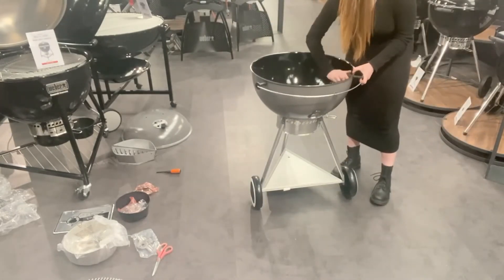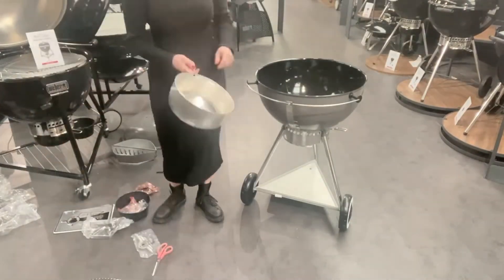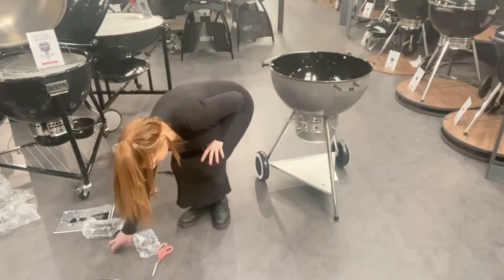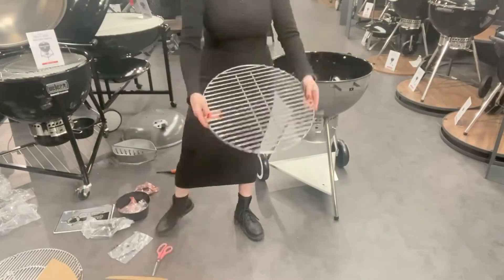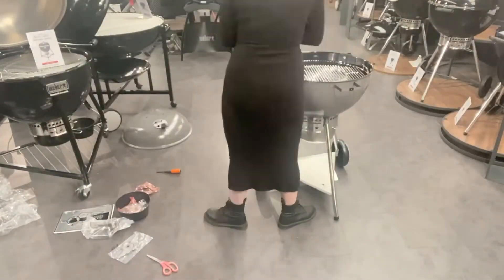Once your lid holder has all been tightened up, you can then install the concealed ash catcher, which is a bowl — just squeeze the handle and slide it in the bottom. And then you can install the charcoal basket and then the cooking grate.